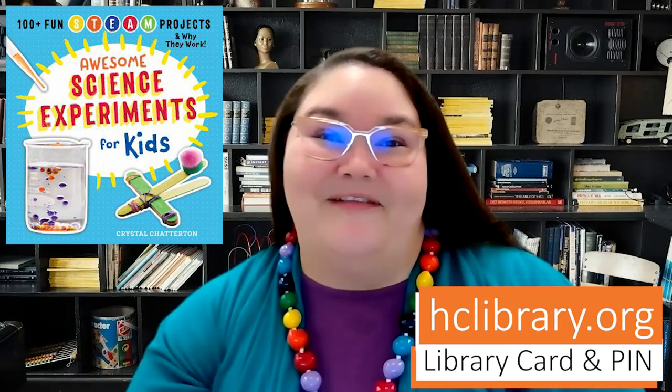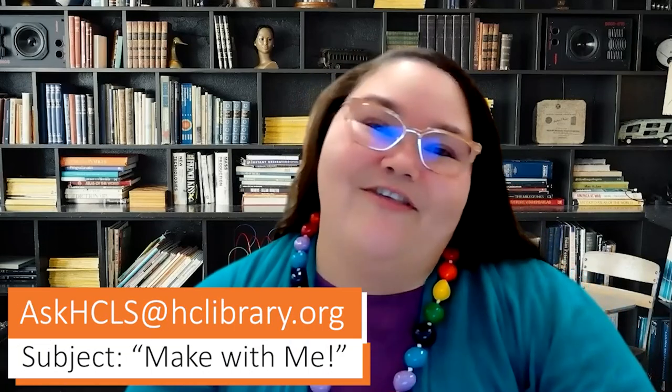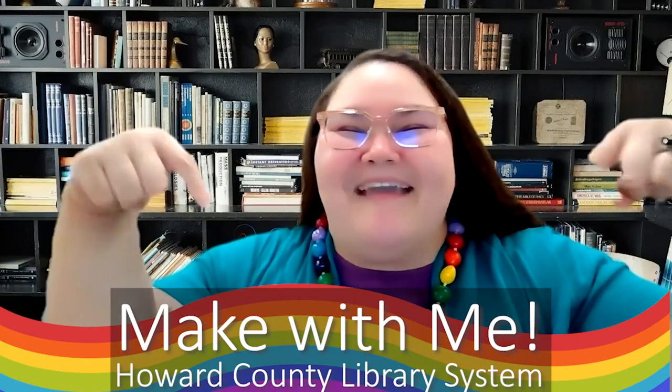You can experiment with more engineering projects by placing your request for Awesome Science Experiments for Kids at hclibrary.org using your library card and PIN number. I'd love to see what you are making at home — send those pics or videos to askhcls@hclibrary.org with the subject line Make With Me. We've got two more videos covering the categories of art and math when it comes to this book. I hope to see you next time for more Make With Me.